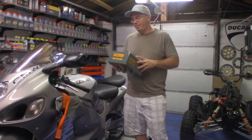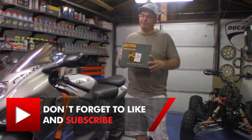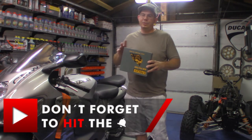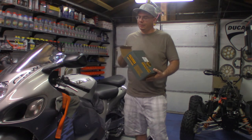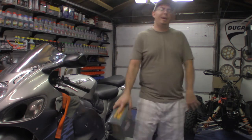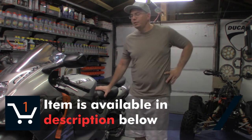We're going with an Emgo air filter. I think these are the people that make air filters for Honda — they're the manufacturer for Honda. I believe they've also done work for some Italian companies, and I think Ducati's used them as well. It's a quality filter, and you can actually buy one through the links below. That purchase will really help me through Amazon.